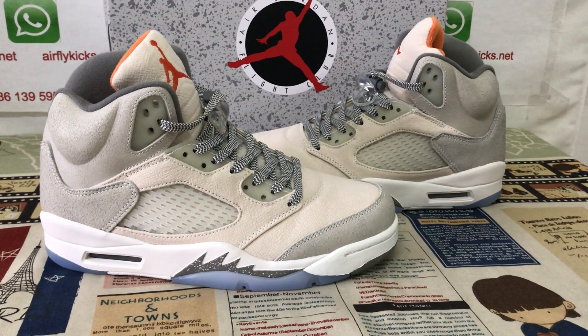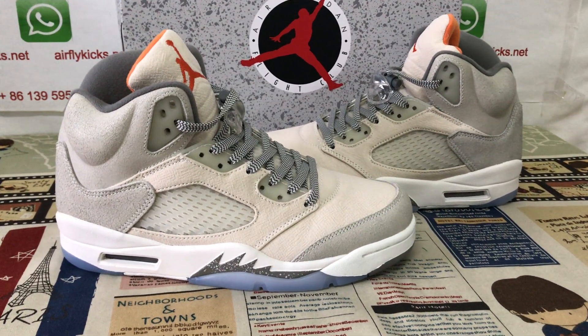Hello friends, here let me show you the Nike Kobe 5 SE Craft.